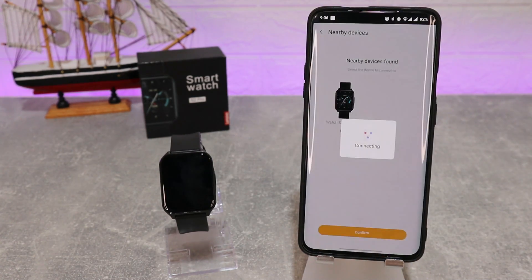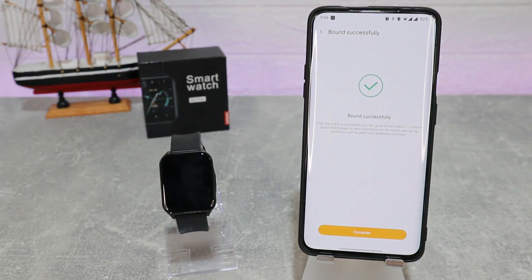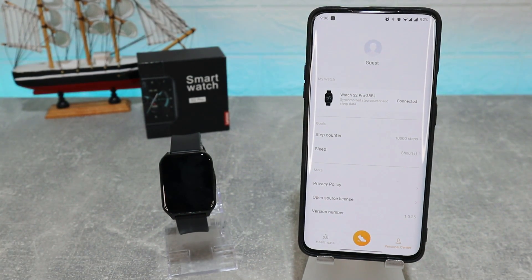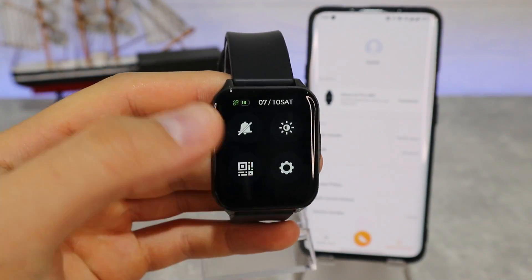As you can see, it immediately found our device. Press Connect or Confirm, and you can see it says 'bind successfully.' This is all it takes to connect. The Lenovo S2 Pro involves a few steps but it's not complicated, which is always a good thing. The watch is now connected and we can see the connection confirmed.